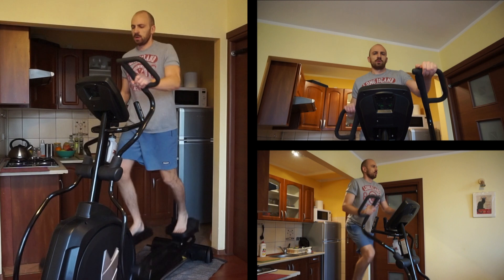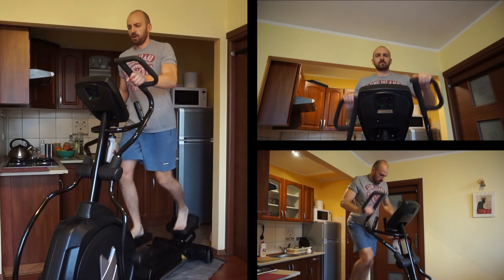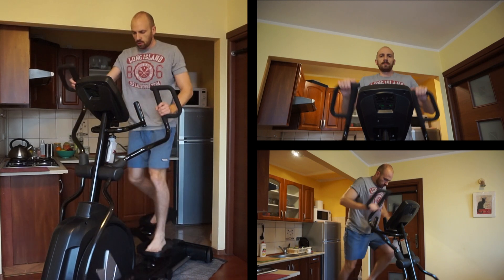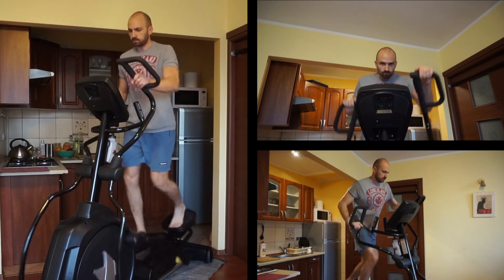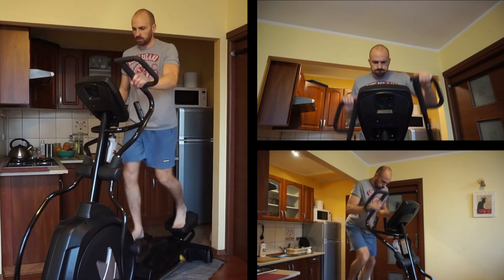Having said that, if you ever encounter this model, the 5.8, I highly recommend it. It's a very good quality machine. It will give you very nice comfortable workouts and it shouldn't break down.